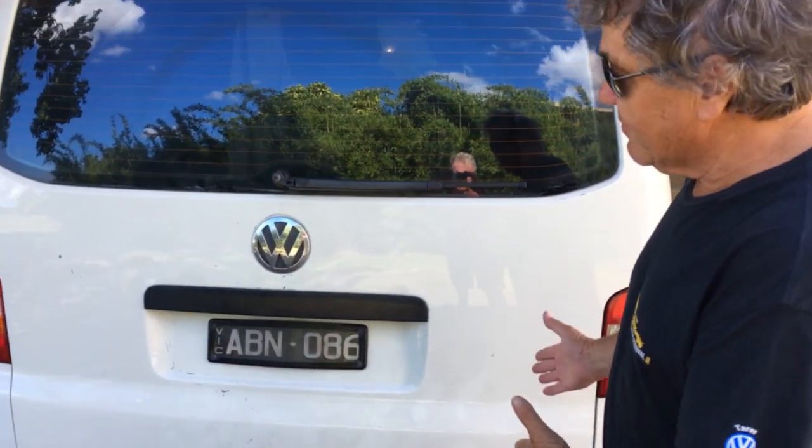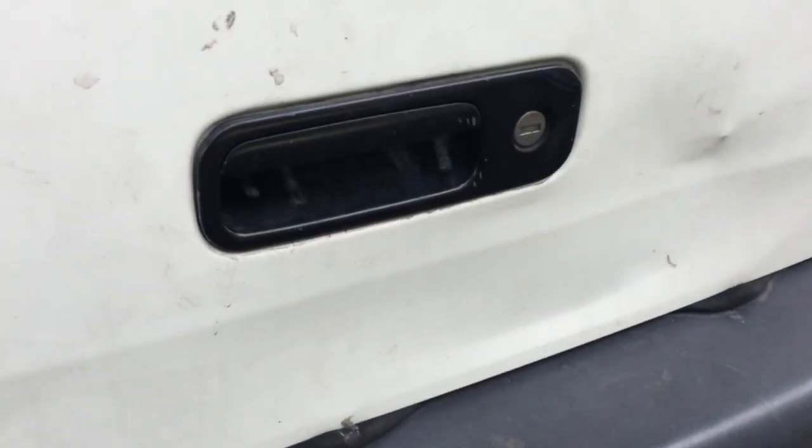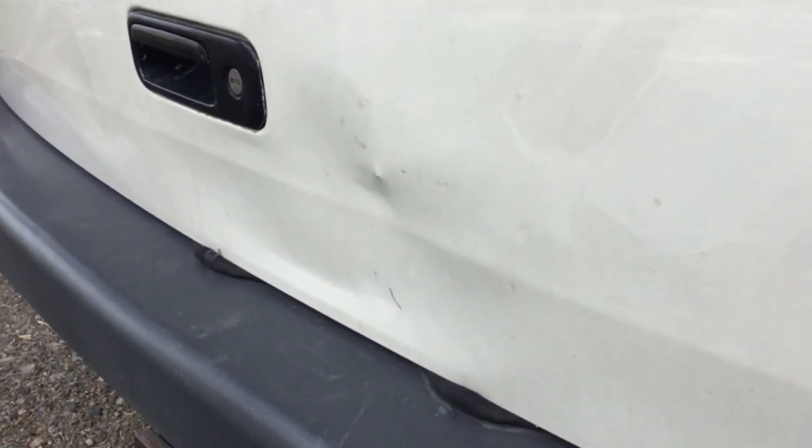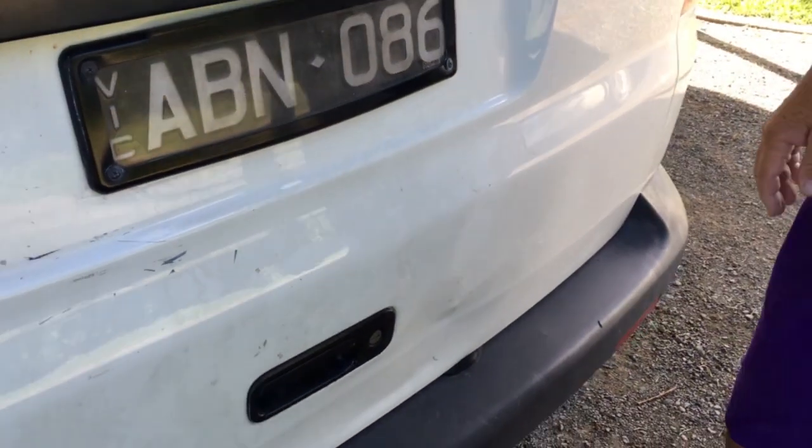It's been raining for five days. I live in the van and I noticed all this damage. I was in a car park and some idiot has hit my car and damaged this mechanism so I can't open the tailgate.